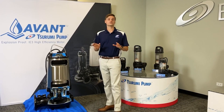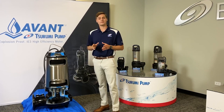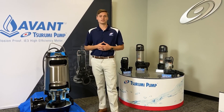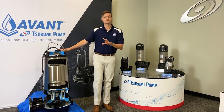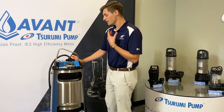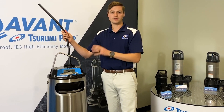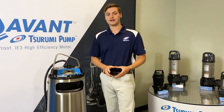We're going to start off with our brand new Surumi Avant Series. This is explosion-proof I3 premium efficiency motors. I'm going to talk about some internal features, different impeller types, and some of the customizations we have with the Avant Series. Starting with the cable, we've got a liquid resin barrier that's going to prevent any water from wicking into the motor. Water wicks into the motor when the cable is cut somewhere down the line — it wants to enter the cable and wick towards your heat source, so that liquid resin barrier is going to prevent that from happening.